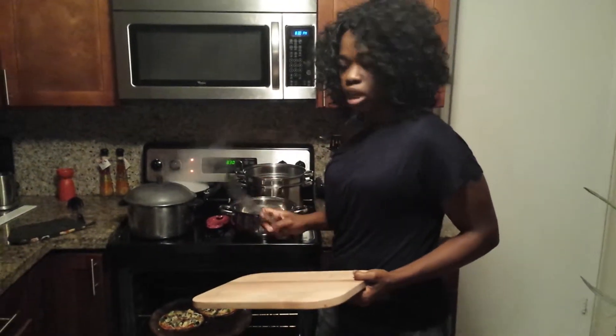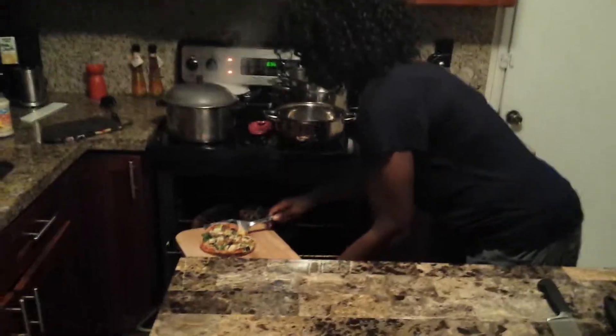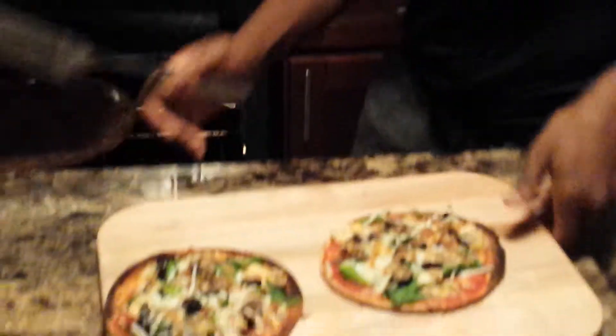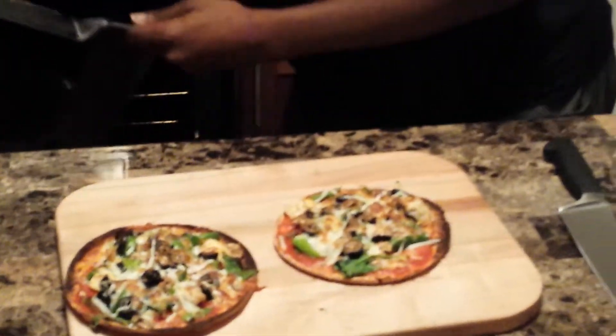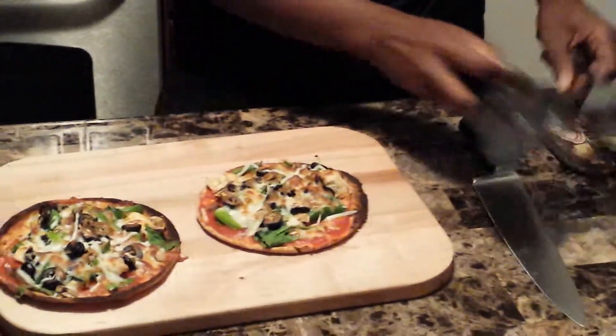Okay, now we are ready to take out our pizza. Don't forget to watch your hands — you're not trying to burn yourself. Close that up and look how good that looks.